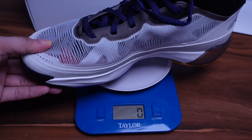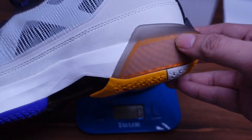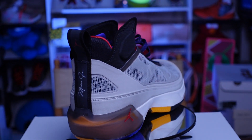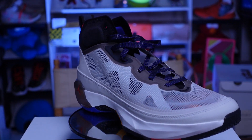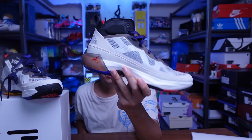Let's check the weight of the Jordan 37 in a US 11 — it's 437 grams. The 36 was a little bit lighter compared to the 37s, mainly because of the Formula 23 foam on the 37s. For the price, this is 180 US dollars — around 9,000 plus pesos here. It's a pretty expensive sneaker, but not too surprising since Jordan signature shoes have been ranging from 8,500 to 9,000 plus pesos for a while now.